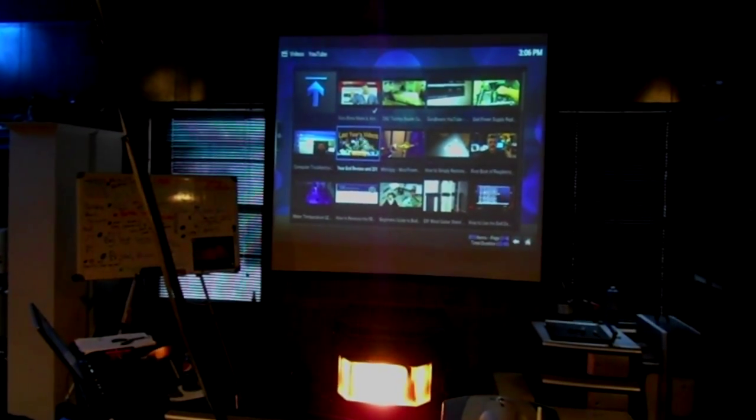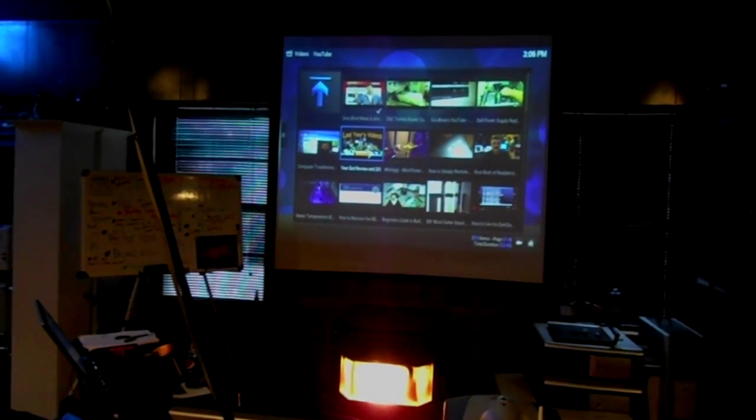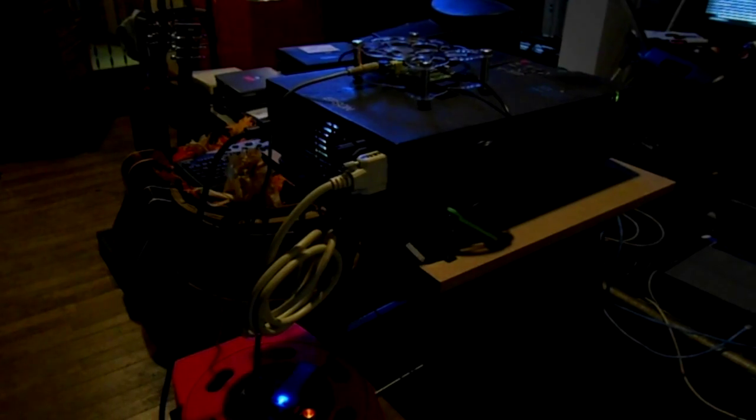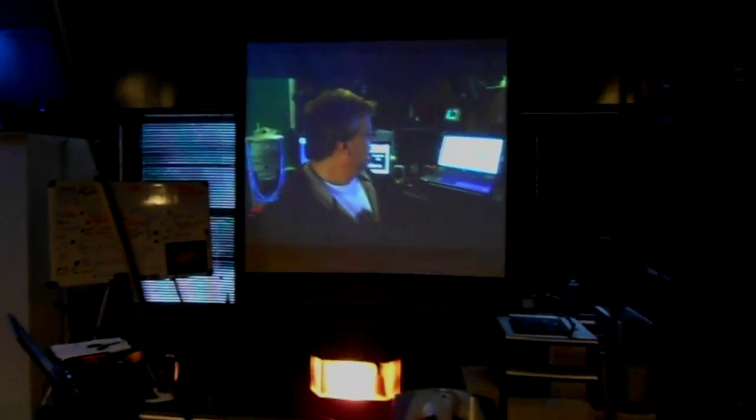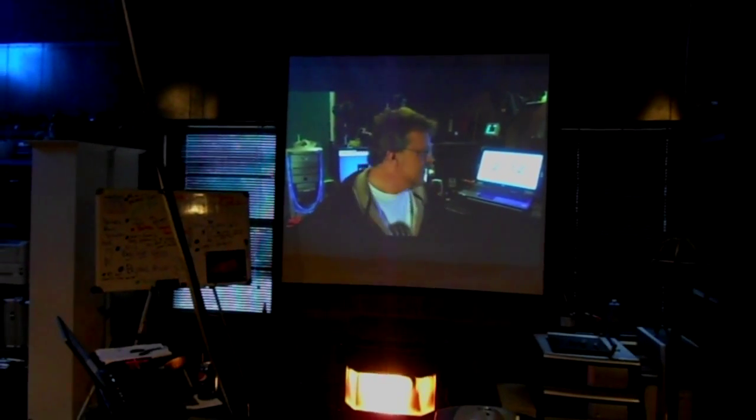Let me get another video going here. You could probably get a used LCD projector for about $100, and the Raspberry Pi is $35, and the cables are probably another $20, and then the screen material is probably going to run you about $100. So add that all up and you have a six-foot movie studio basically.